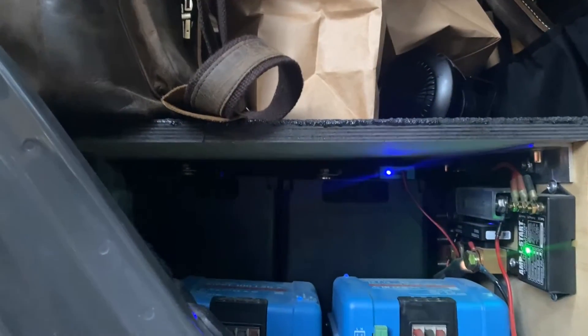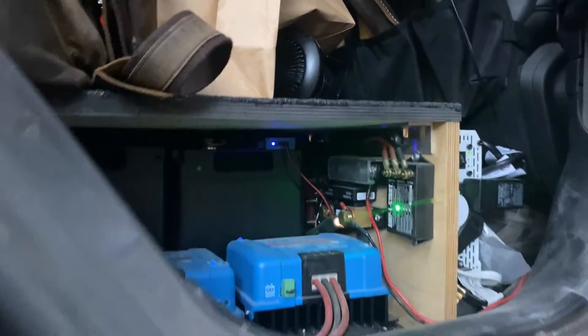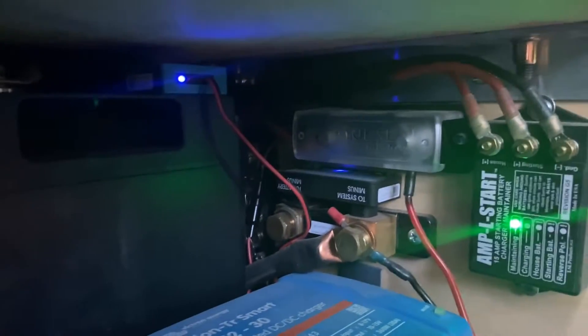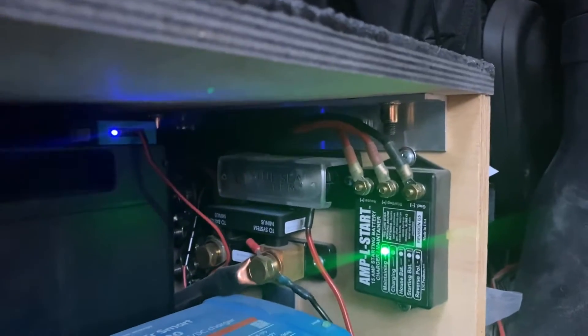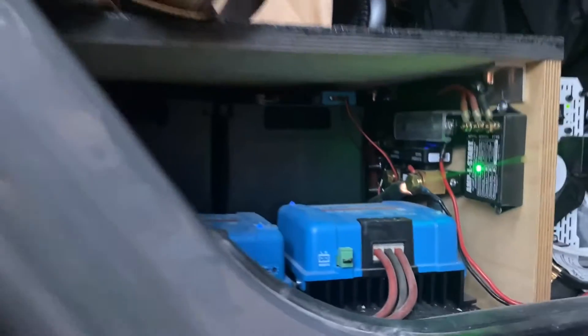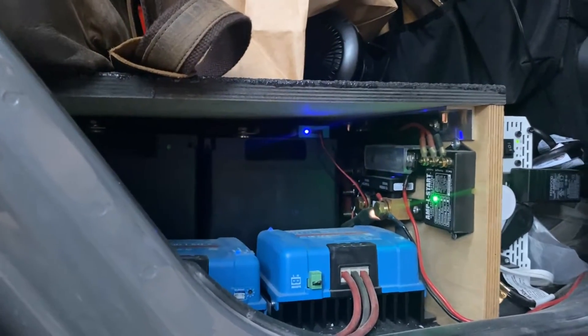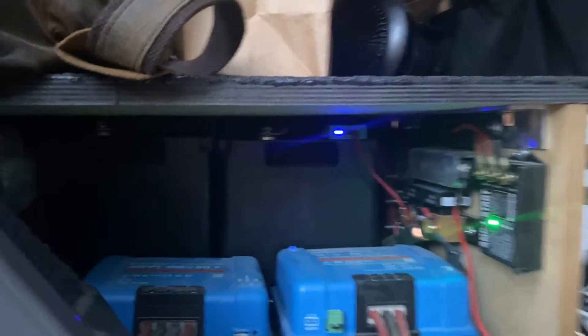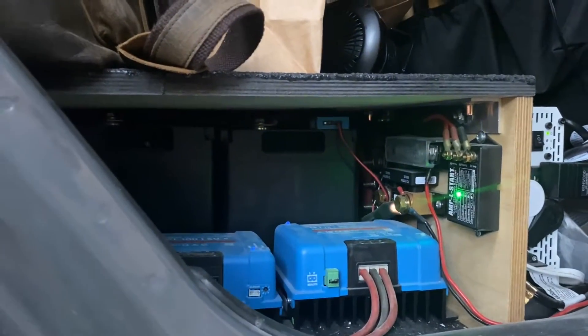Underneath, on the right I have a DC-DC controller, on the left is my solar controller. The little light thing is an AmpL-Start, which takes the residual charge from the batteries and charges my starter battery up front. And in front of all of that is my inverter, which I use to charge my computers and everything.